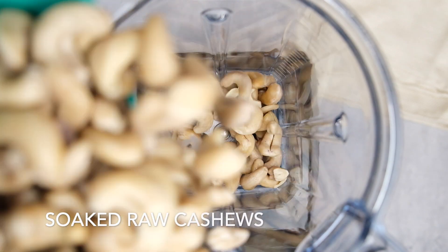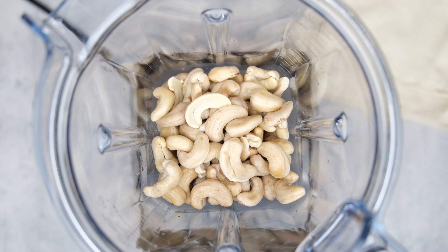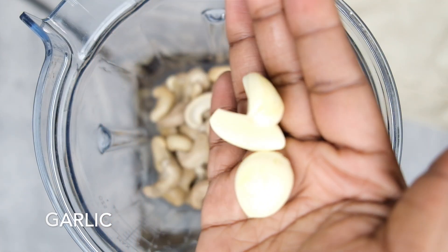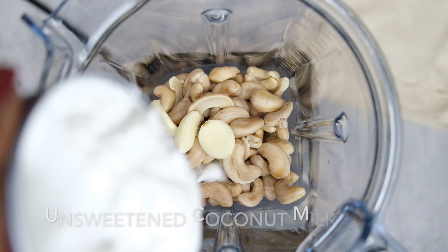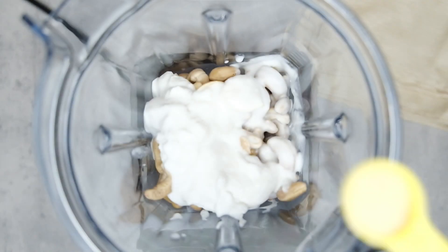For this option, you will need some cashews that have been either soaked overnight, or you can go ahead and boil them. Bring them up to a boil and then let them soak for 30 minutes or so in that water after you turn the heat off, and then they'll be ready to go. I'm going to go ahead and blend those up with some garlic and some coconut milk, and then we're going to add in some spices. Go ahead and see all the spices that I like to add in here.